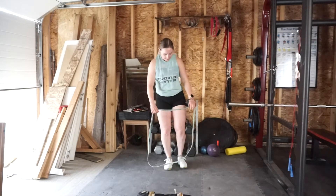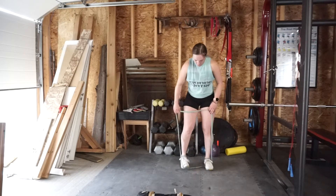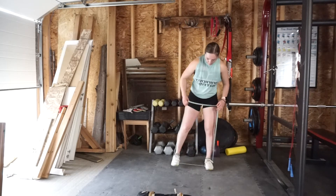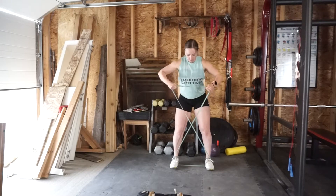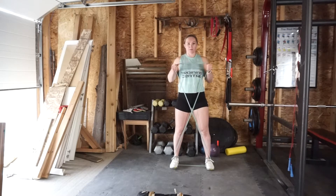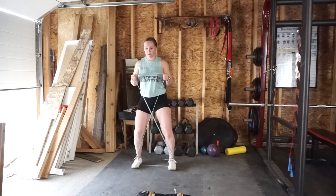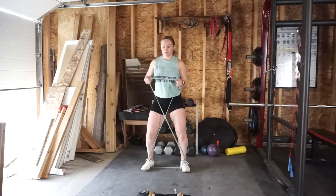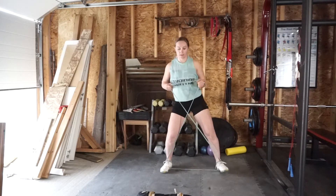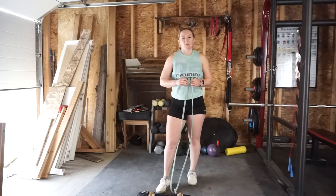Last but not least, we're going to come into lateral walks with the long loop band. Take your feet hip distance apart on the band and crisscross it into an X. Hold the band nice and high, elbows by your sides. Take ten big steps to the side and then ten big steps to the other side — you should be feeling this through the hips and the glute medius right here. Three rounds of that, and then we'll hop into superset number one.